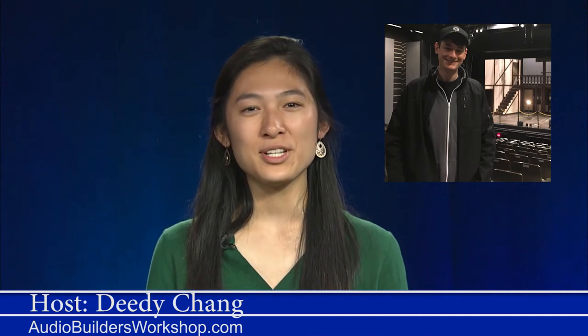Audio Builders TV presents What's in My Gig Bag. This multi-part series presented by Kevin Thurber will cover all of the equipment he brings with him as an A1. Kevin is a freelance A1 and the full-time sound supervisor at the Boston Conservatory at Berklee. Audio Builders TV is presented by the students of Concord Carlisle High School with help from Colonial Sound and CCTV.